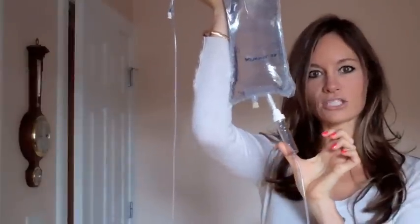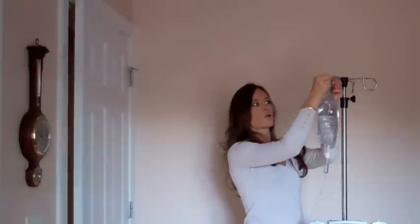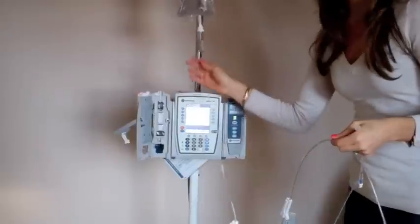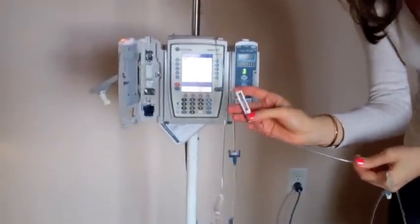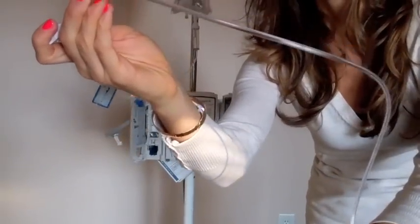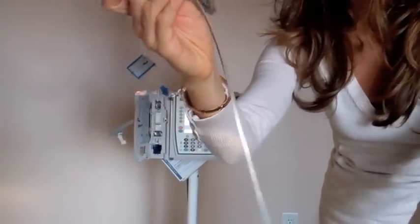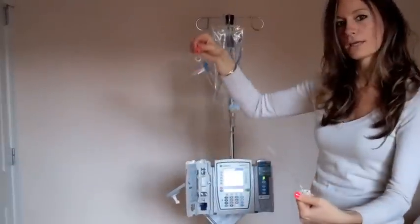Then you want to prime this chamber — all you have to do is squeeze it. Then go ahead and push this up here. To prime the tubing, we just have to open the clamp. You can see how the fluid is going. Make sure that there are no bubbles at all. Once you have that, lock it.